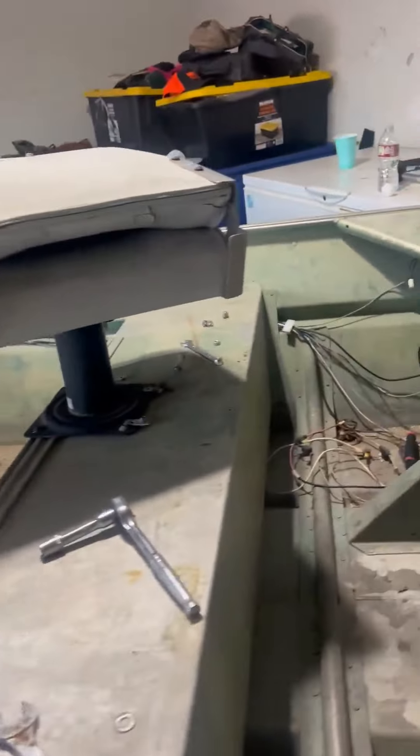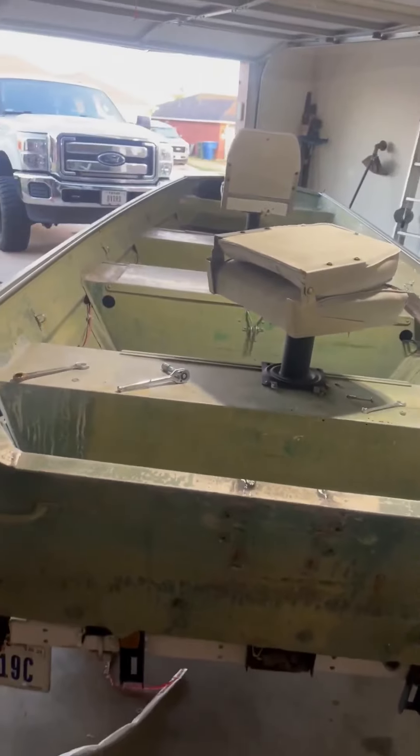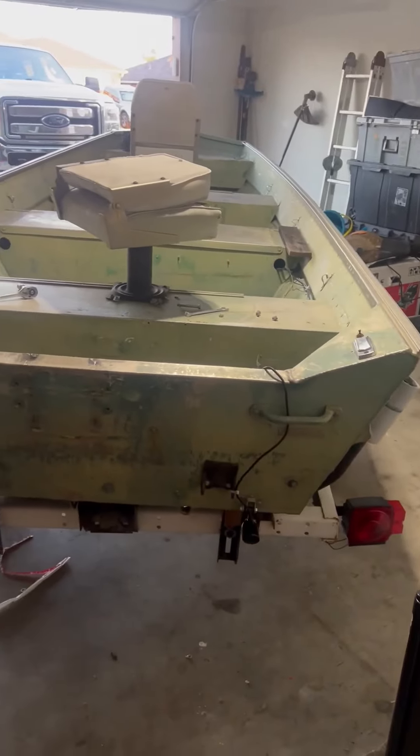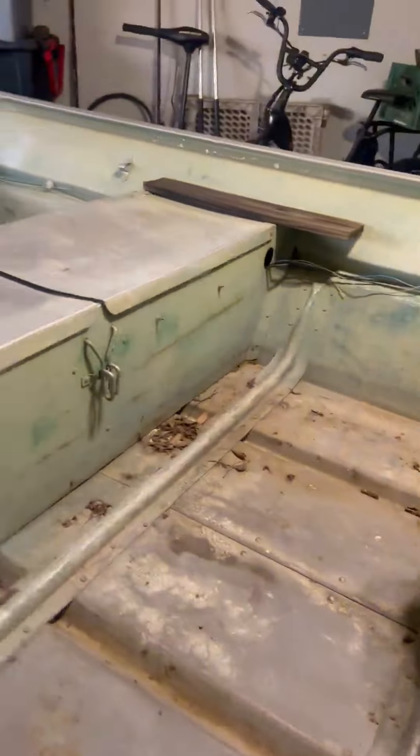I'm also going to get new stickers put right here. This girl's ready to do some work — it's going to be a bow hunting rig predominantly. We've got a gas tank, a trolling motor over there, and some oars, so we're gonna get this thing fixed up.